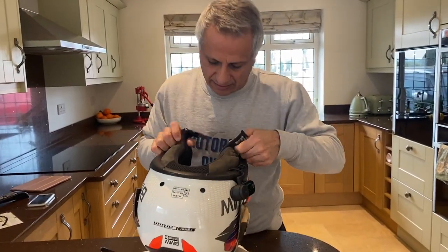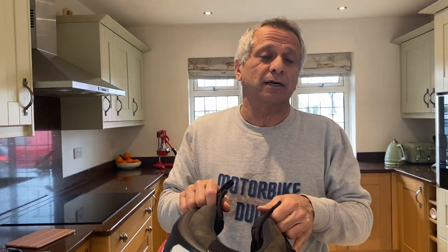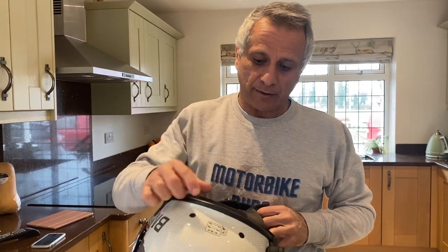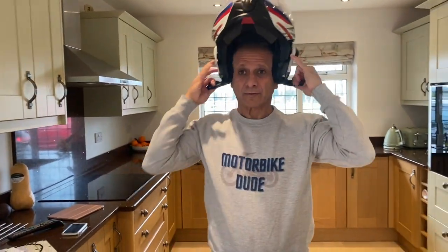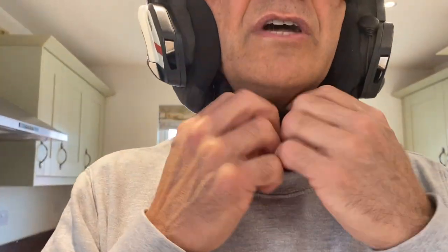Size-wise, please do not buy any helmet without trying it on. I went to the dealers and this helmet was on my head for 20 minutes just to make sure there was no pressure anywhere. To start with I thought I was a size small, but actually with the BMW one I needed the extra small, which fits absolutely perfectly.